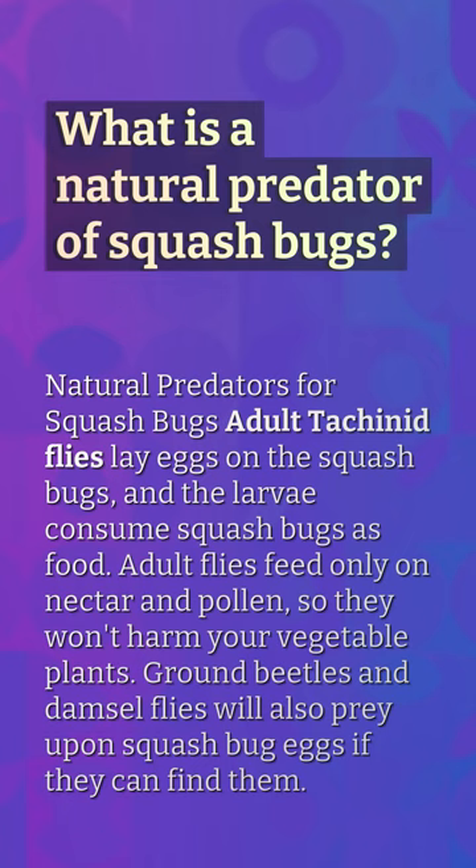What is a natural predator of squash bugs? Natural predators for squash bugs include adult tachinid flies, which lay eggs on the squash bugs and the larvae consume squash bugs as food. Adult flies feed only on nectar and pollen, so they won't harm your vegetable plants. Ground beetles and damselflies will also prey upon squash bug eggs if they can find them.